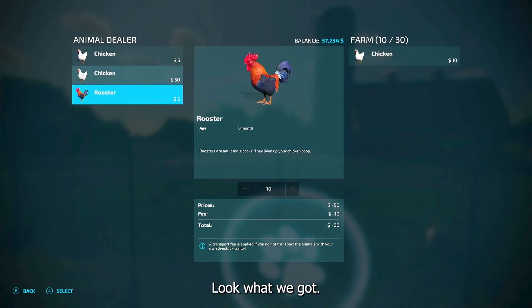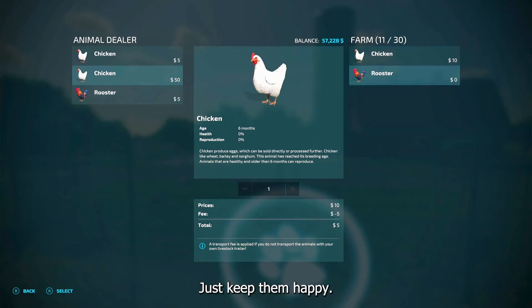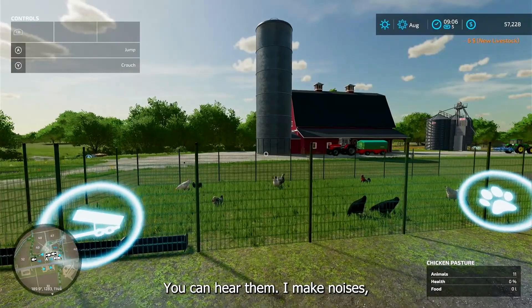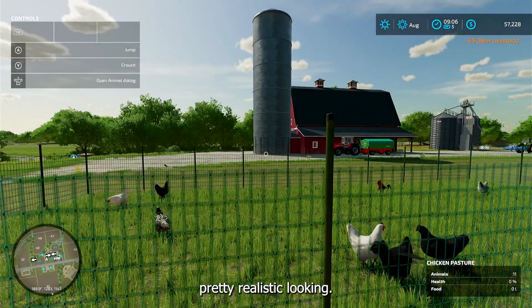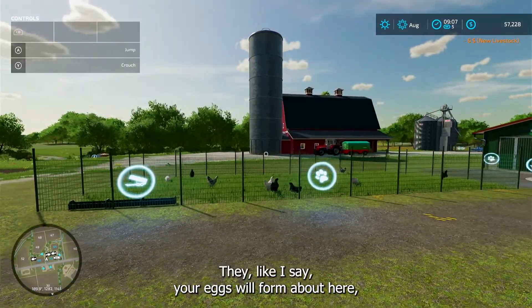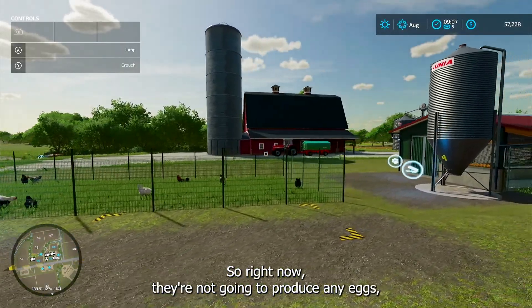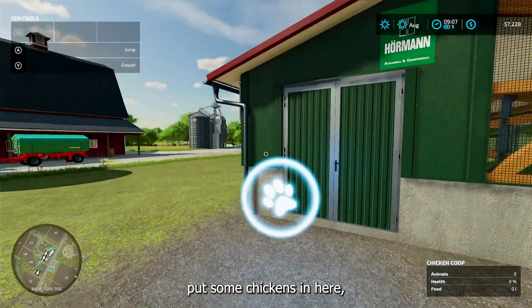Look what we got — and they need a rooster! Just keep them happy. There you go, you can see them running around. It's pretty neat, you can hear them — they make noises, pretty realistic looking. And your eggs will form up out here, but you have to feed them and water them for that to happen, so right now they're not going to produce the most eggs.